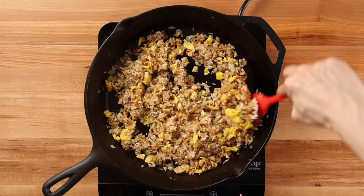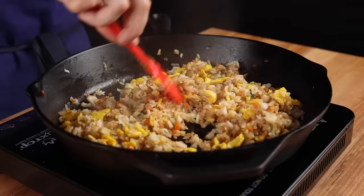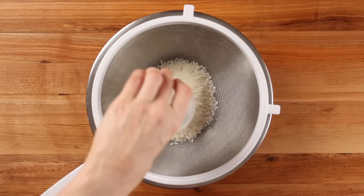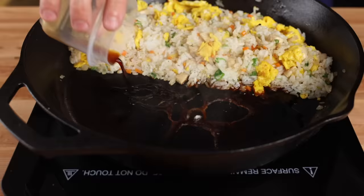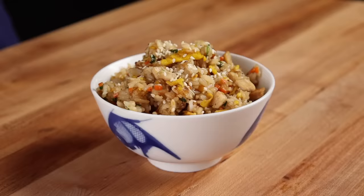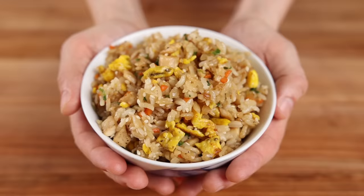Over the past several years, I've made Benihana's fried rice at home hundreds of times. And through lots of trial and error, I truly believe I've finally perfected it. Today, I'm going to share absolutely everything I've learned — all my secret tips, tricks, and techniques — so by the end of this video, you'll be able to make hibachi fried rice at home even better than any Japanese steakhouse you've ever been to. And for a fraction of the cost.